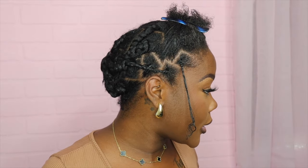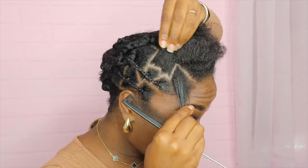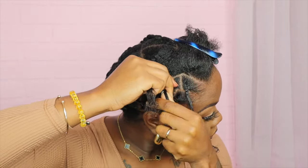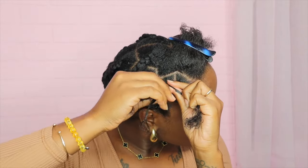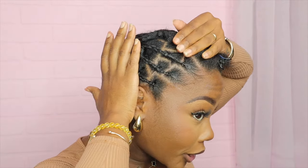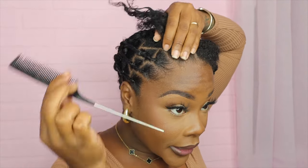I'll just keep doing it like this. Forget all that — just tuck it, just tuck it. You see what I'm going for.